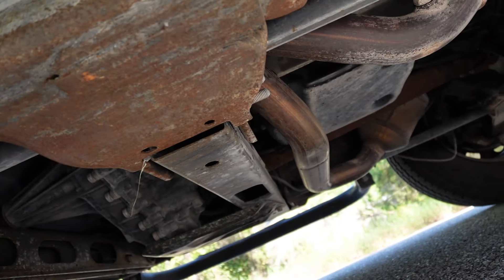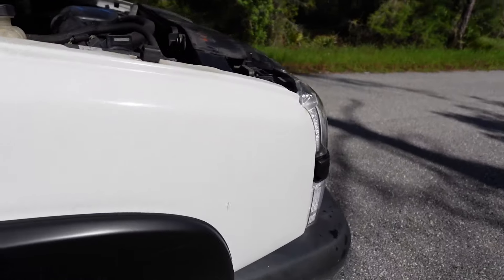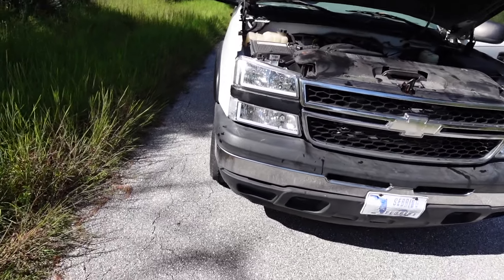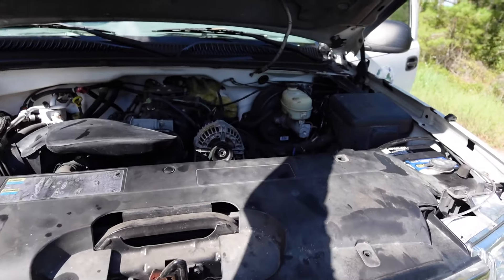Grille is back on and honestly, you would never know. It's sitting back there nicely, ready to cool the transmission down. This thing looks absolutely gorgeous now, so we are done. Let's put a little bit more fluid in there because I dropped a lot, and let's take this bad boy out for a spin.